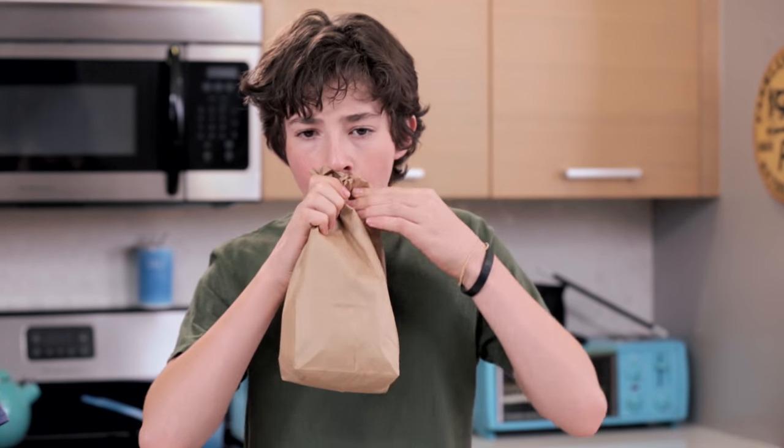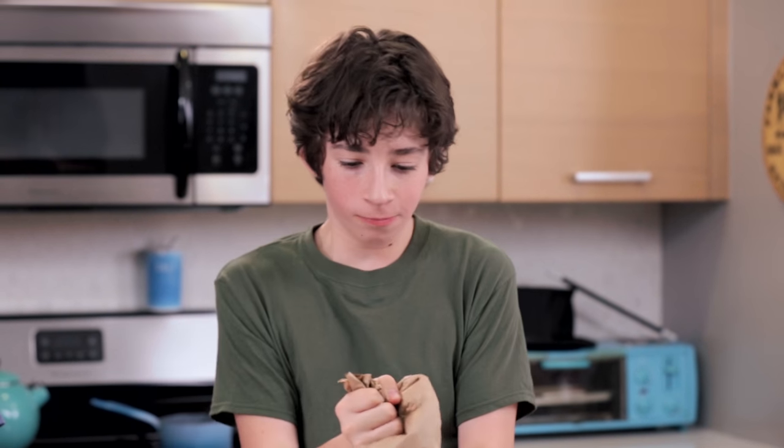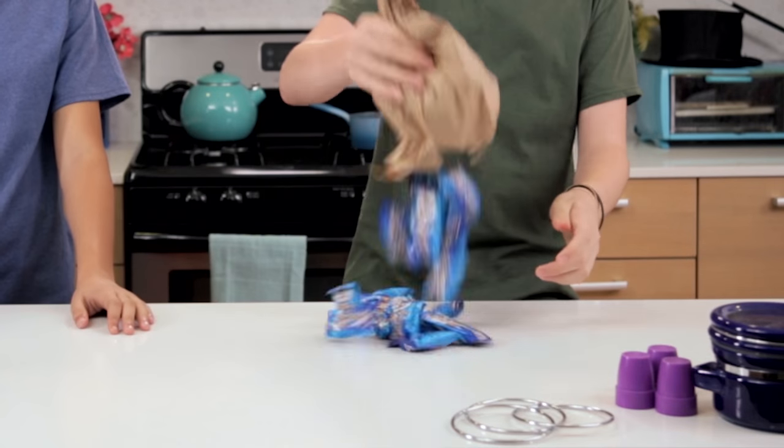They should now appear to be just one bag. Now it's time to perform the trick. Place the Mounds into your new bag, blow into it, and pop it. Then simply tear into the bottom of the bag to reveal all of your Almond Joys. Pretty sneaky. Let's try it.